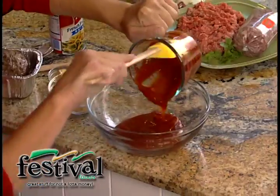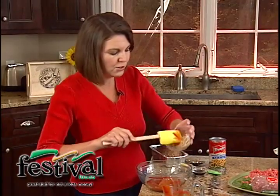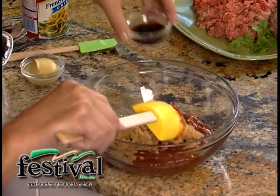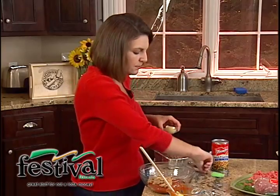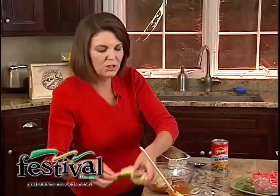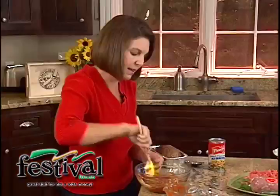We're going to use about a cup of ketchup, a quarter cup of brown sugar just to sweeten things up a bit, a tablespoon or so of Worcestershire sauce — this is all the stuff you already have in your pantry. And then just a tablespoon or so of Dijon mustard, but if you don't have that in the house, regular mustard would work just fine. So I'm just going to stir that up real quick — that easy.